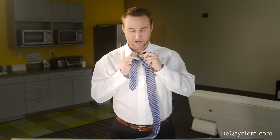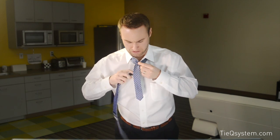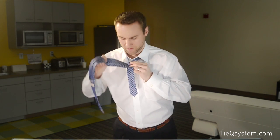With the Half Windsor, I'm going to come up through the back, come right down, right in front there. And I'm just going to cross right underneath, like so. And I'm going to switch fingers and hold the knot so I don't lose my spot. I'm going to come right over the top, right over the front, and cross right there.